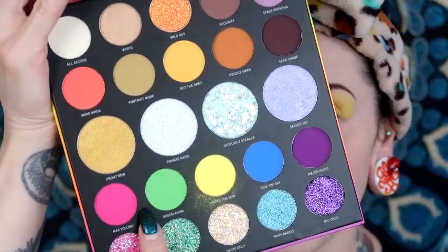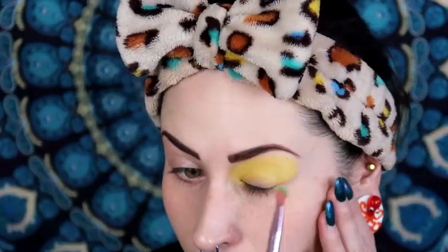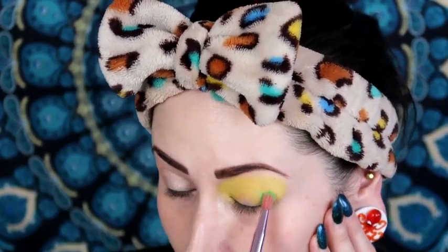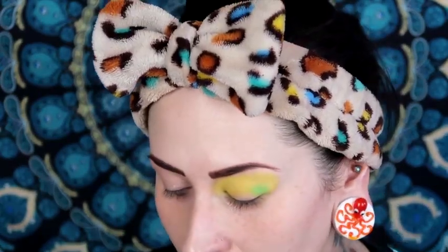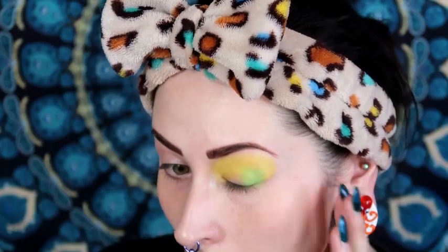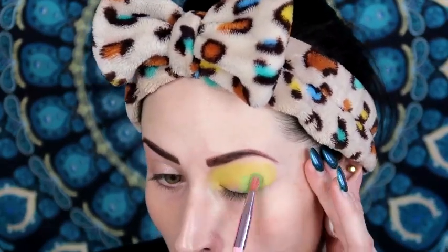There's a little bit of kickback in the pan but not too bad. I'm going to go into Green Room next — a neon green — putting that on the outer corner and bringing it into the crease, blending those two colors together. Now I'm going in with the Morphe x Jeffree Star JS12 brush, one of my favorites. Wow, that is definitely very pigmented right off the bat. I'm doing a padding motion and bringing it inward. The neon green is a little bit more colorful and poppin than the yellow.